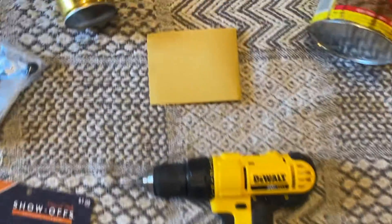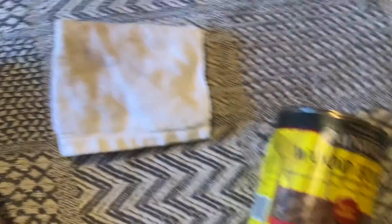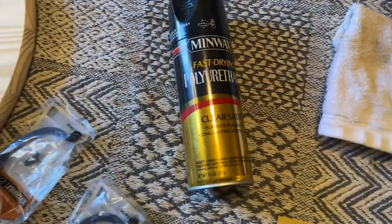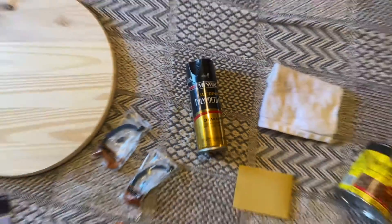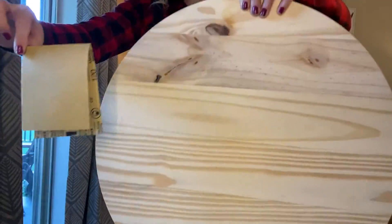You will also need a drill, some sandpaper, a wood stain of your choice, an old rag, and a protective finish. Make sure that you have all your materials and let's get started.